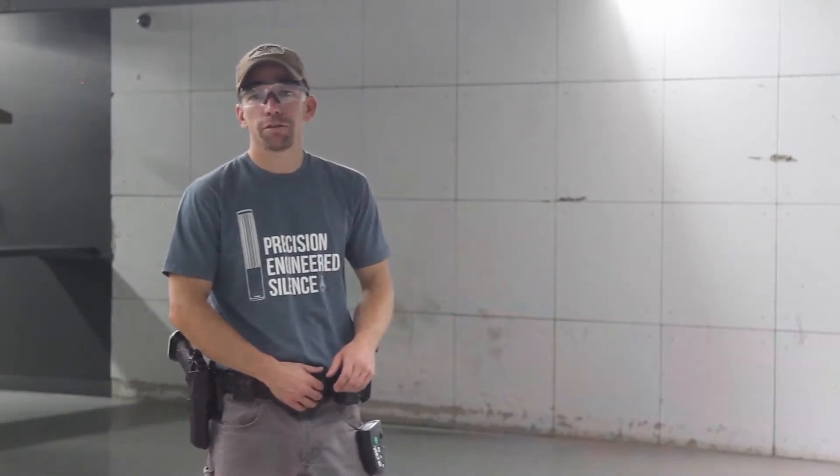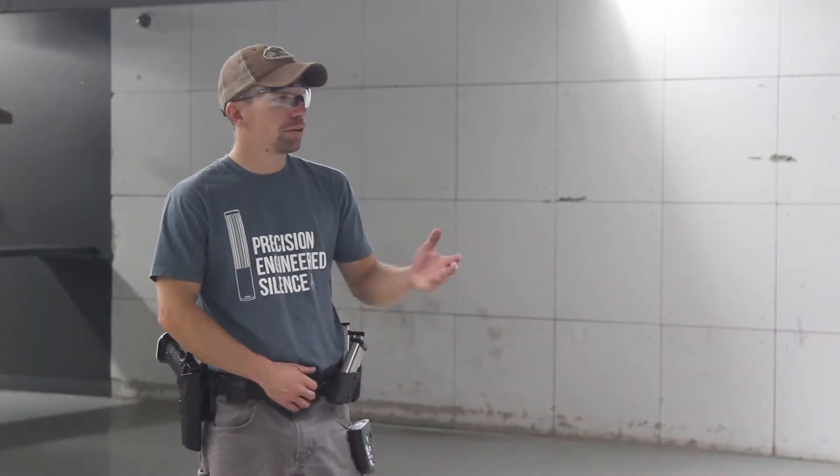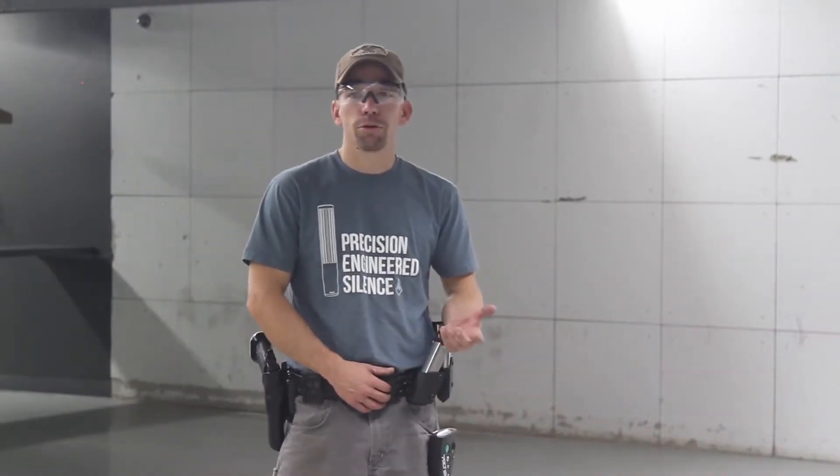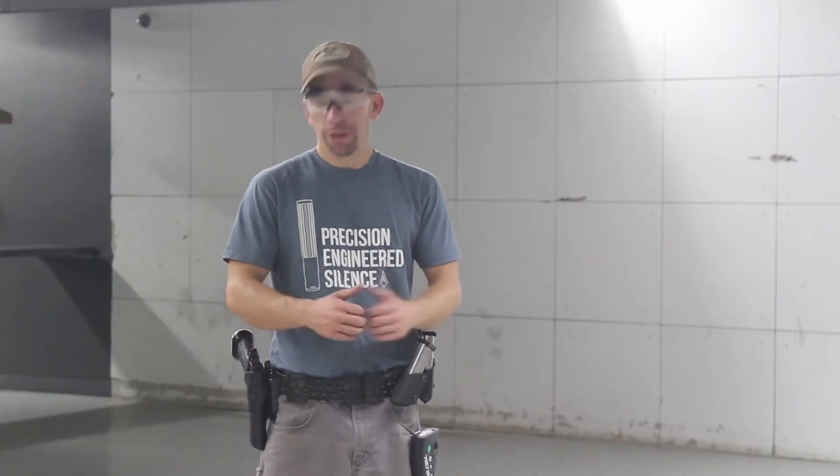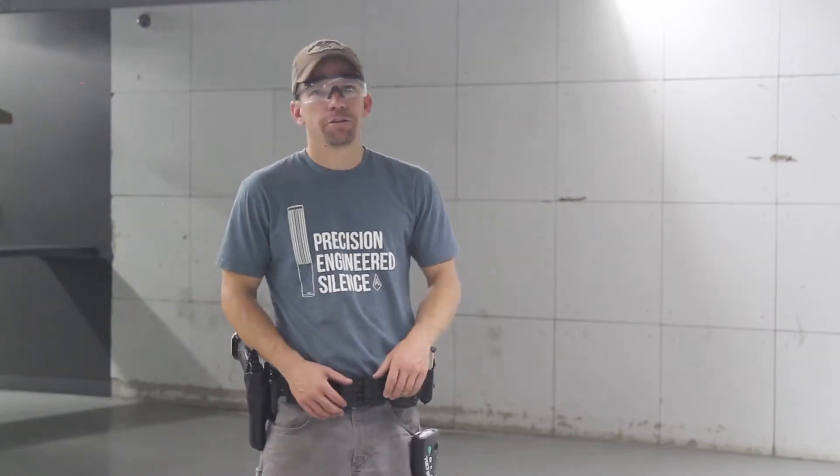Hey guys, I'm Adam from AMTAC Suppressors in the Tactical Performance Center. I brought some SIT-TAC target stands and some cardboard into the armory and we were working on the Hunter project. I'm trying to shoot a 100% score on every single USPSA classifier in limited minor because I'm a three-gun shooter and I shoot 9 mil.